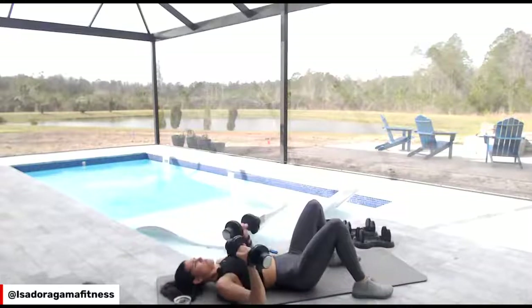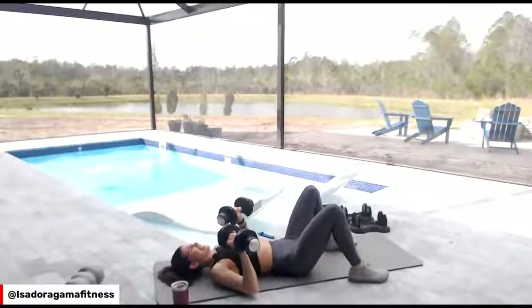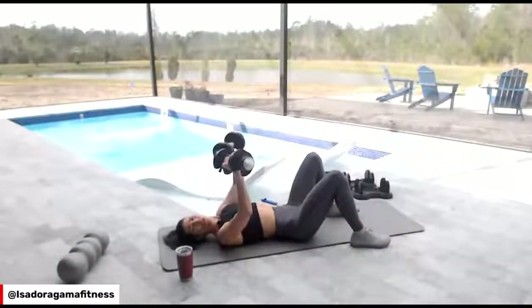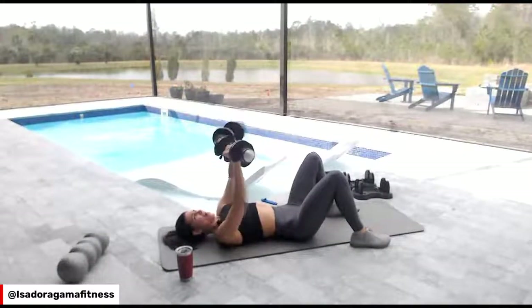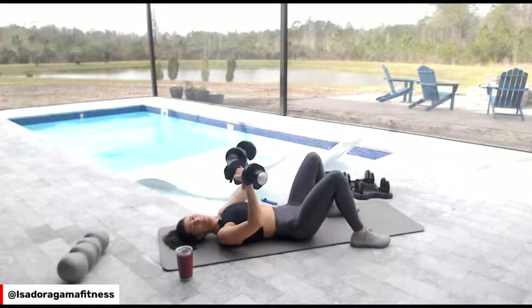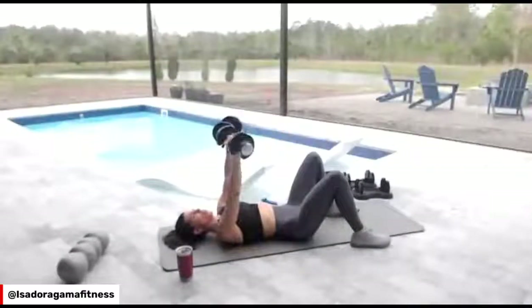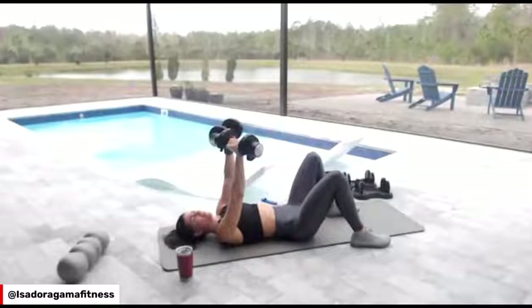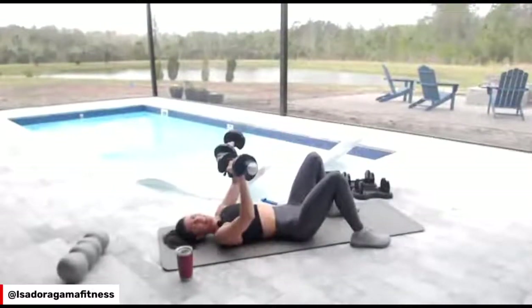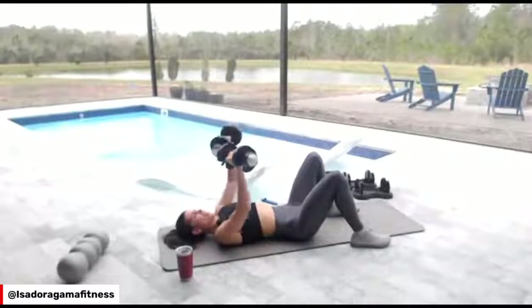Almost done, last one. Big exhale. Slow it down — do you see the way I control the dumbbell down? I am in control of the movement. The dumbbell is not pushing me. I squeeze my core. If you have any questions, I can leave some time at the end so we can do a Q&A.